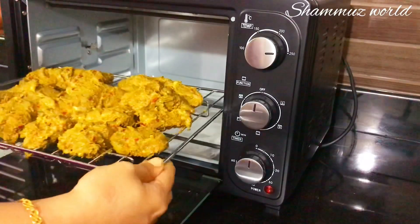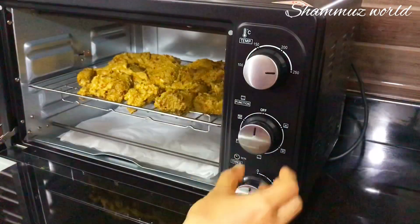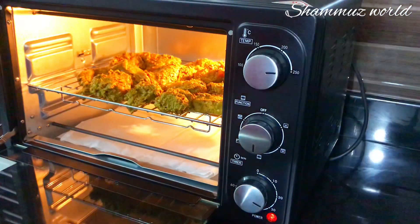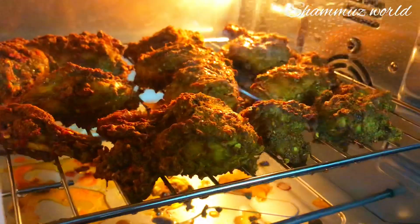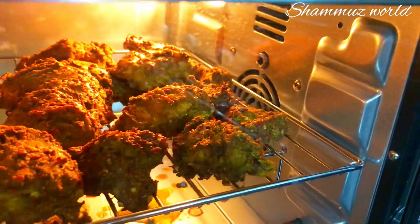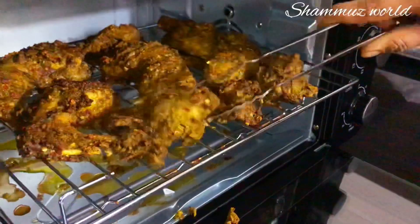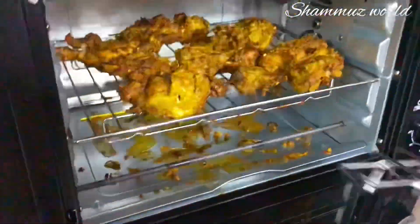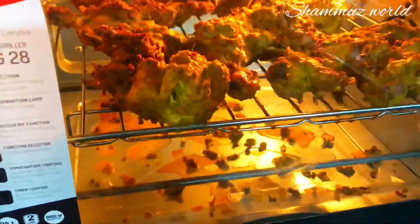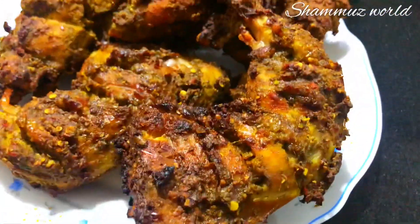When I preheated the oven to 200 degrees Celsius, I set the functions of the oven to 200 degrees Celsius. I will grill for 20 minutes. Put the oil brush on the top. Put the chicken on the top and grill for 15 minutes, then a full grill for 30-35 minutes.